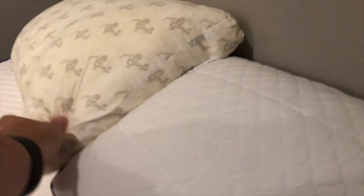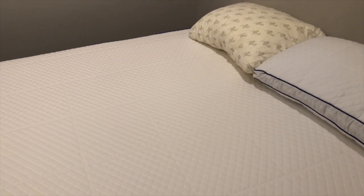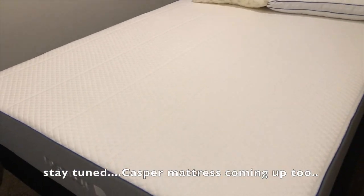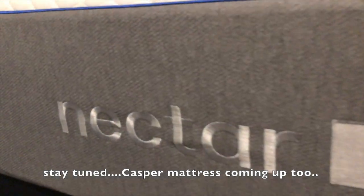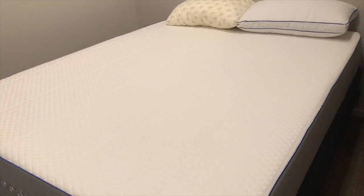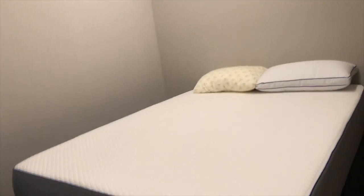I would love to answer any questions or concerns you may have, so please leave me questions down below and I'll do my best to answer them. Again this is a queen size bed — there's the Nectar — and I just have a basic box spring and bed frame underneath there.